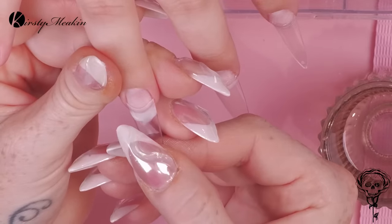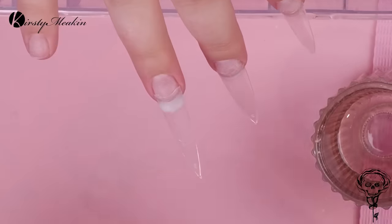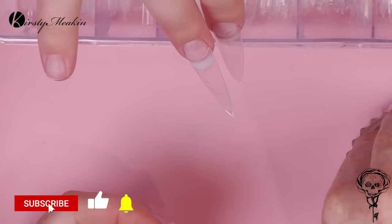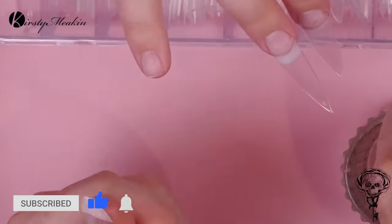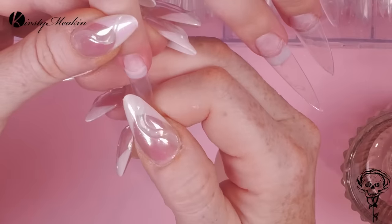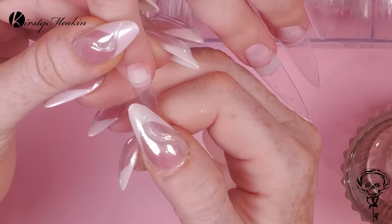If you don't have any glue, nail glue, in your salon, you can take your tip and dip it in acetone. It will melt it and you can place it onto the nail and it will adhere to the nail. It's a game changer.